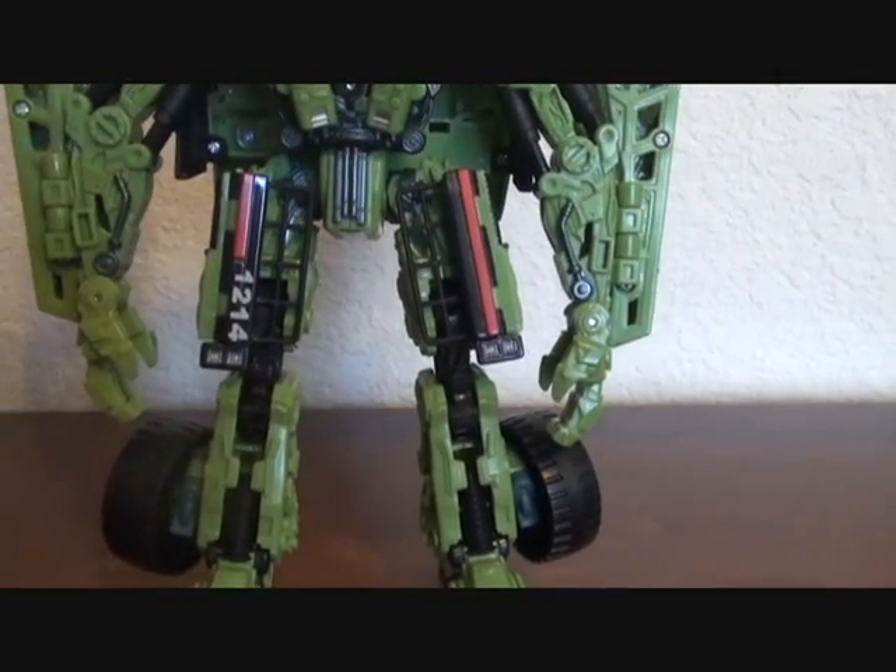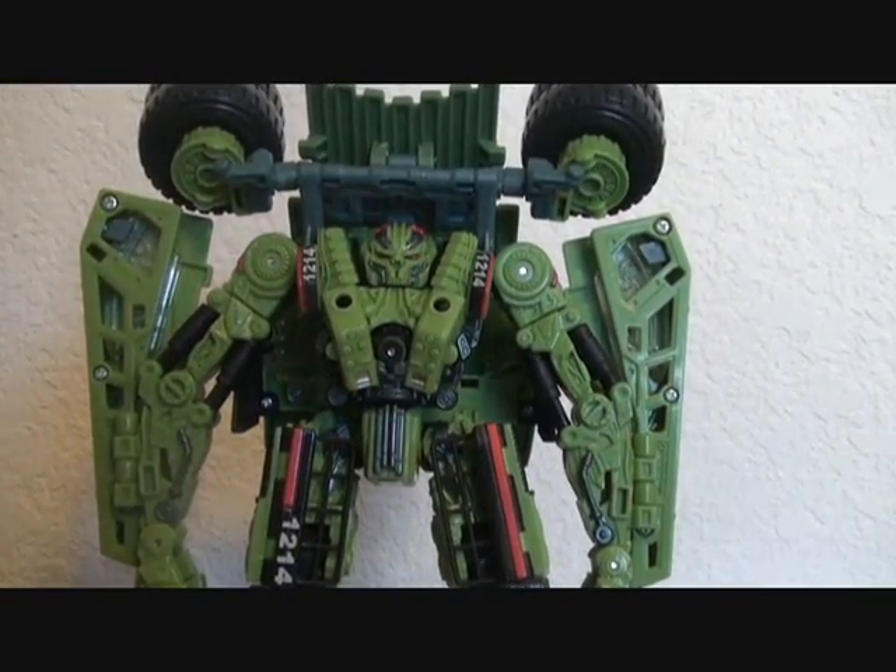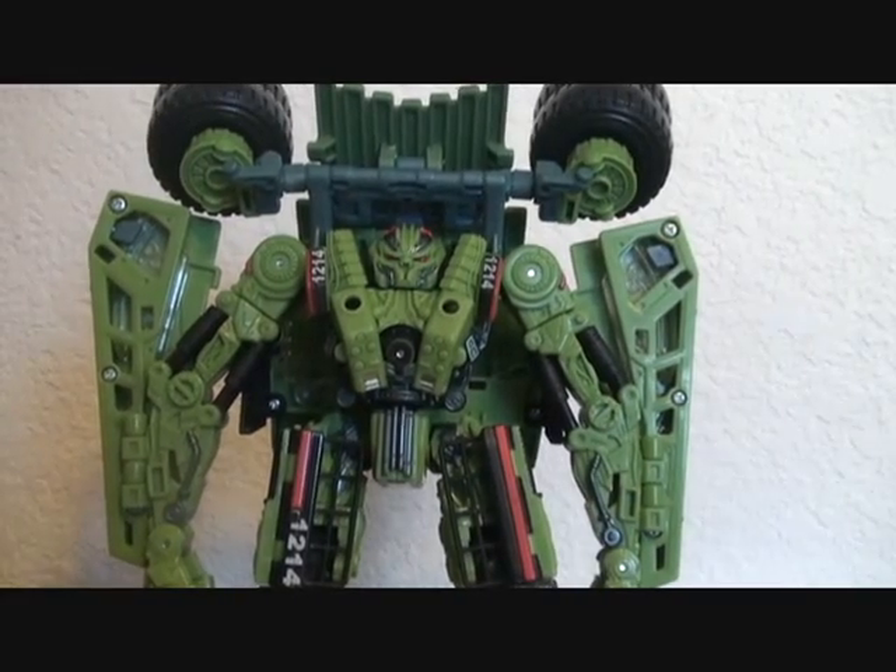He looks pretty cool, but he looks too skinny.